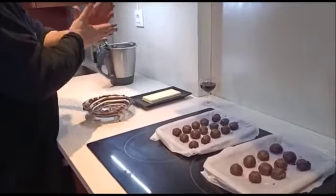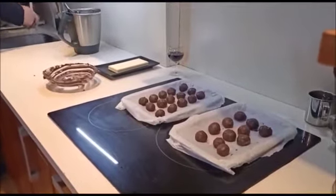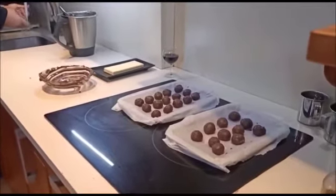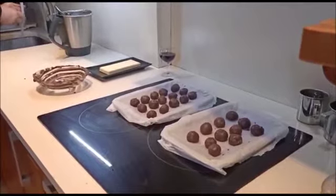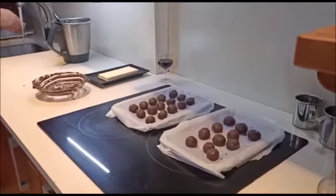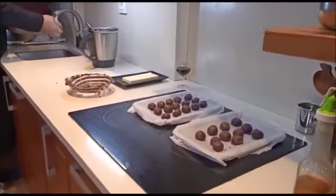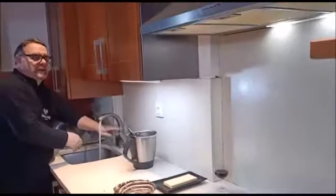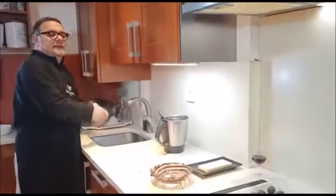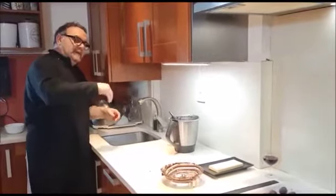Ya veis que las he apoyado en un papel sulfuroso y he dejado las bolitas que no se toquen entre ellas. Lo que voy a hacer ahora es meterlas un poco al congelador con intención de que se enfríen, que se medio congelen. Tampoco es necesario que se congelen del todo, pero que se congelen bien porque luego les voy a echar por encima el chocolate blanco. Si el chocolate blanco caliente lo echo sobre la masa como está ahora, se nos va a deshacer y no va a quedar en forma de bolita. Así que lo meto al congelador media hora larga, y después lo sacamos y lo untamos con el chocolate al baño María.